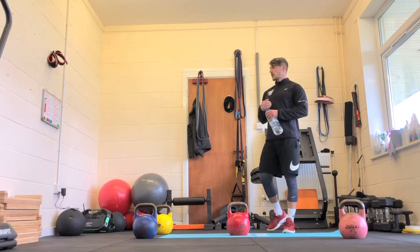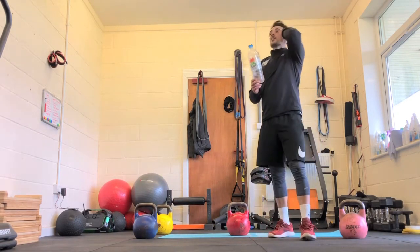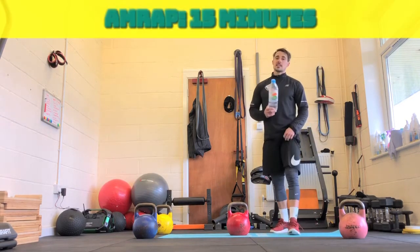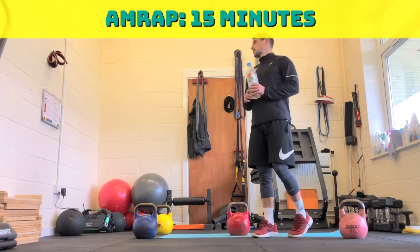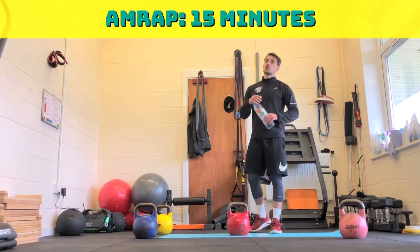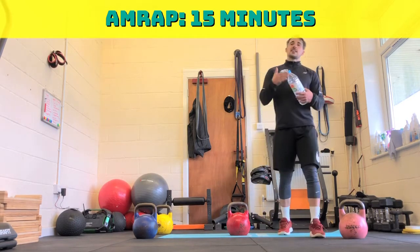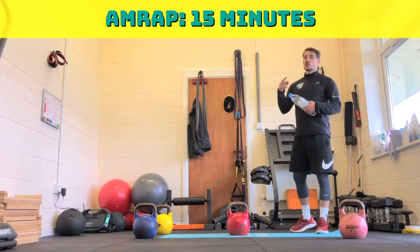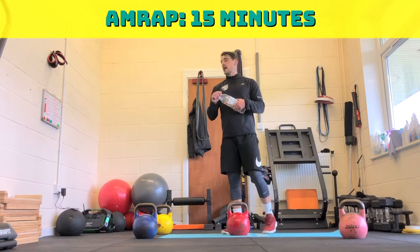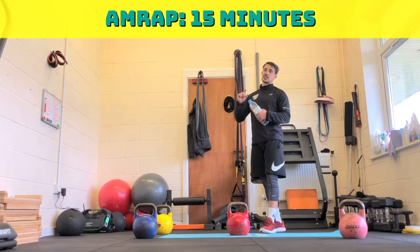Whilst everyone's having a breather, I'll break down the next bit. It's only going to take 15 minutes. It's a 15-minute AMRAP, broken up into three sections — we'll do the first five minutes, then five to ten, and then ten to fifteen. There'll be two exercises on each mini round. Try and get as many rounds as you can — I'd aim for four to five rounds on each section.